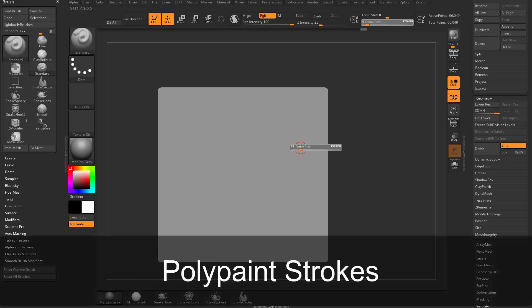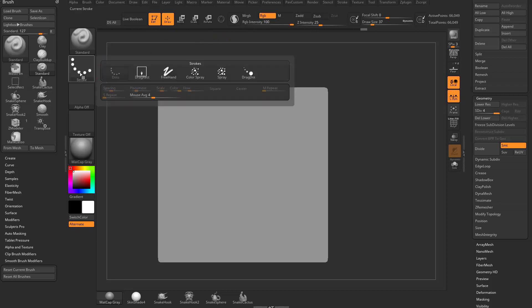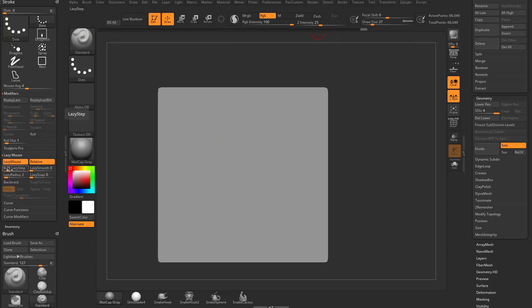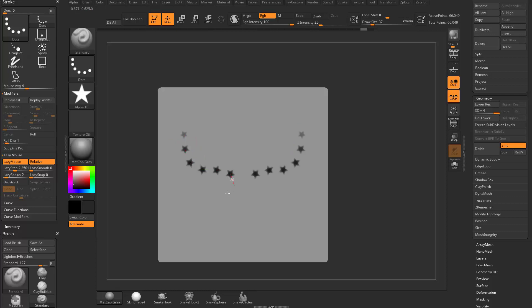Polypainting works the same way as when using alpha brushes. With RGB selected and a dot stroke, tap L and go to stroke, dock the stroke menu, and take the lazy step way up. Choose a dark gray color, go to alpha, choose the star alpha, and when you drag these out, you can just drag RGB stars.